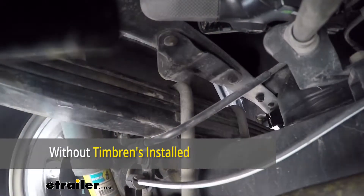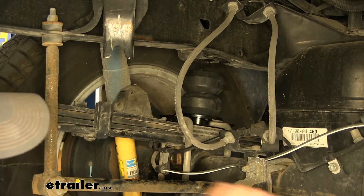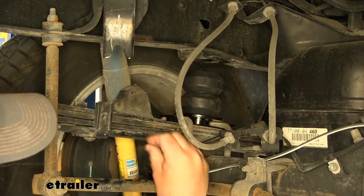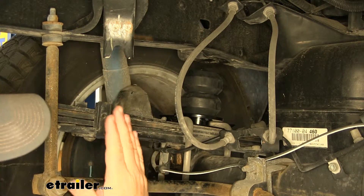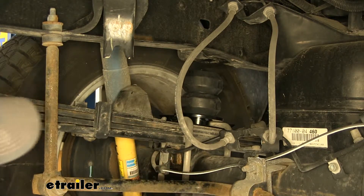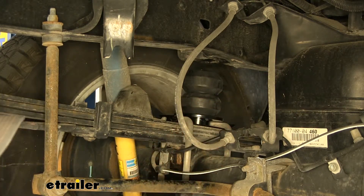These are constructed of an ion rubber, so they're going to be very durable. They're hollow in the center, so they compress vertically, not horizontally. That's going to help keep the spring from getting damaged by any other components underneath the vehicle.